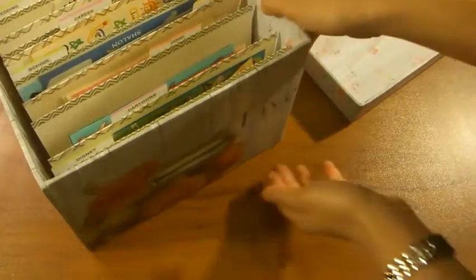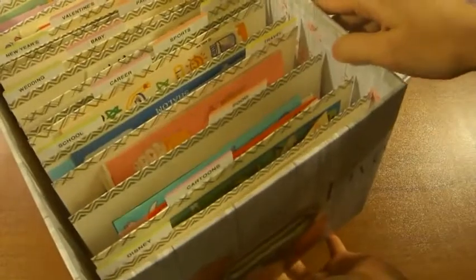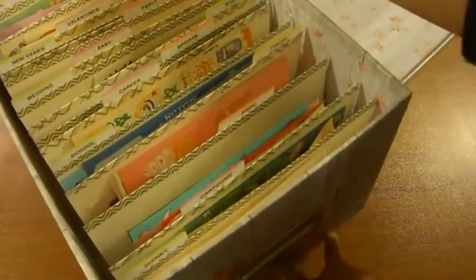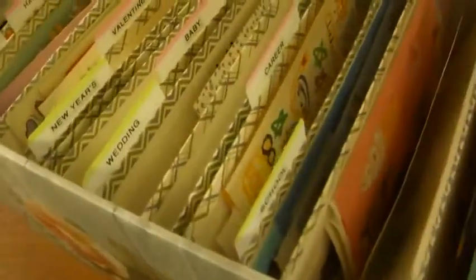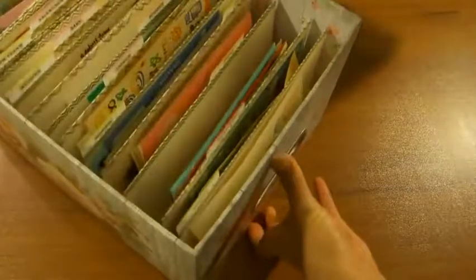Hi everybody! Today I'm going to be showing you how to make one of these file folder boxes to organize your sticker collection. They make it really easy to find what you're looking for with the labeled tab dividers. They're super easy to access each one, and best of all, it is a lidded box, so once you're done using them, you just place the lid right on top to eliminate all the paper clutter.